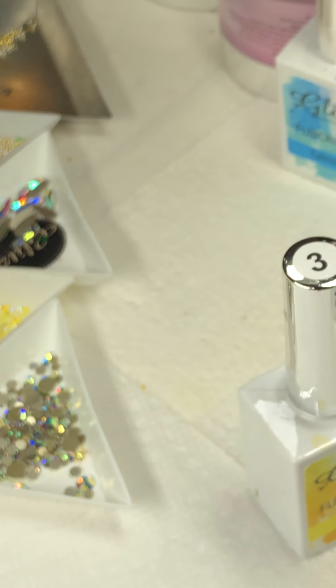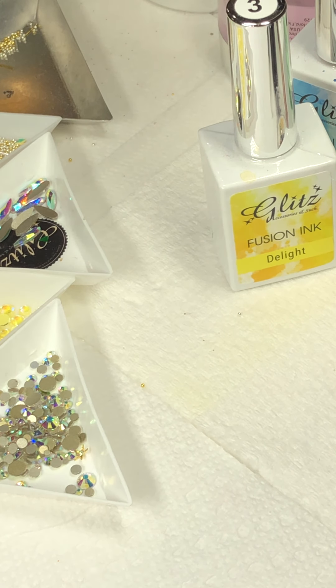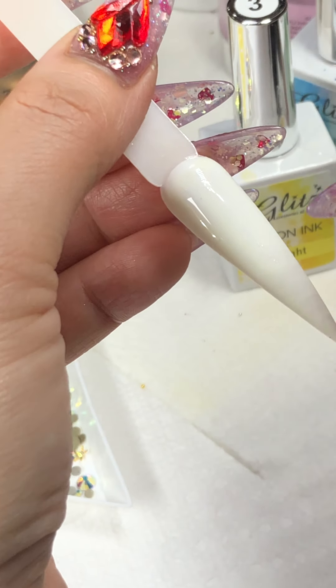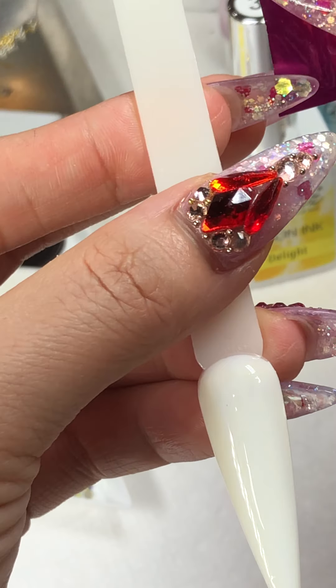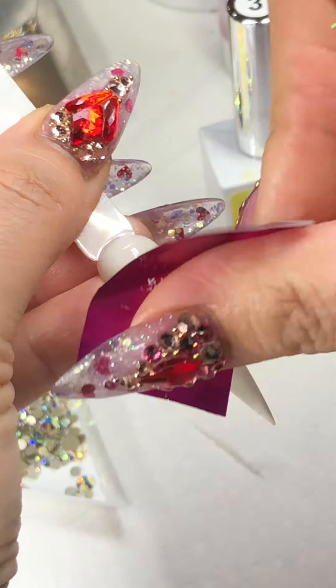I don't know, I'm excited! Let's play together, okay. Now you can do it. I'm gonna pat that.